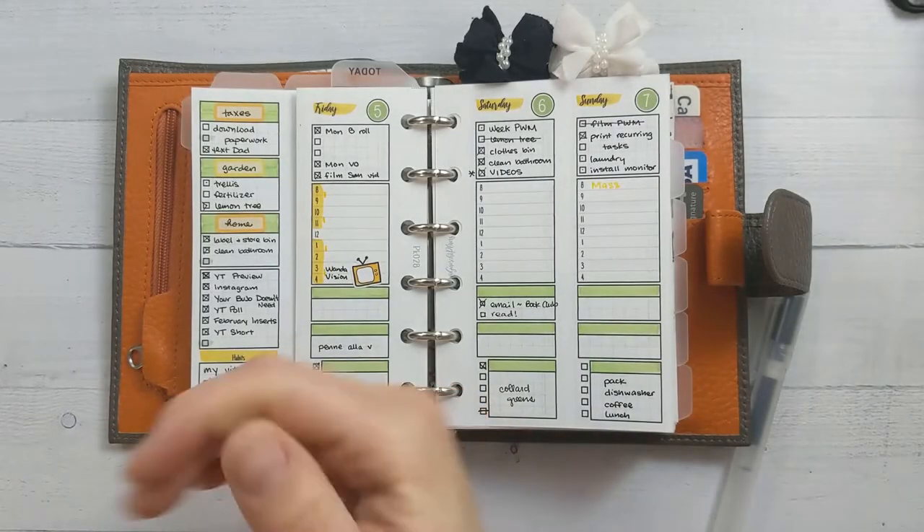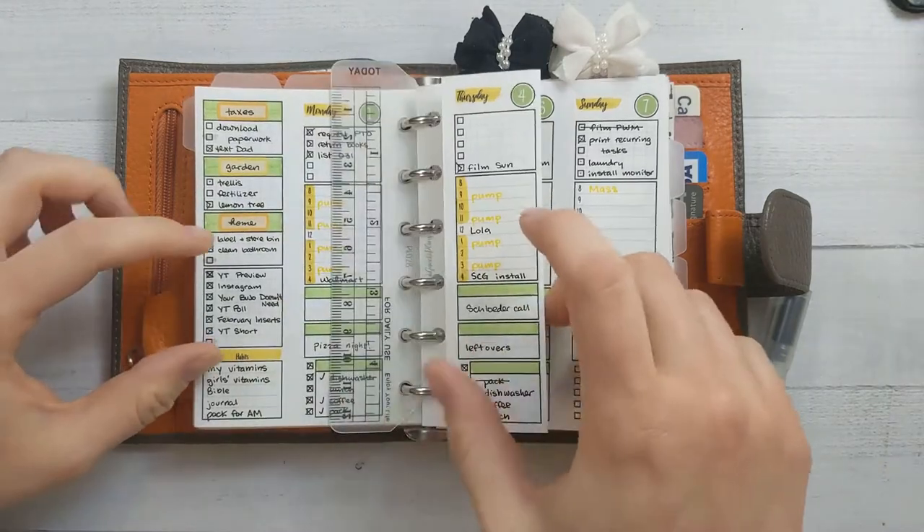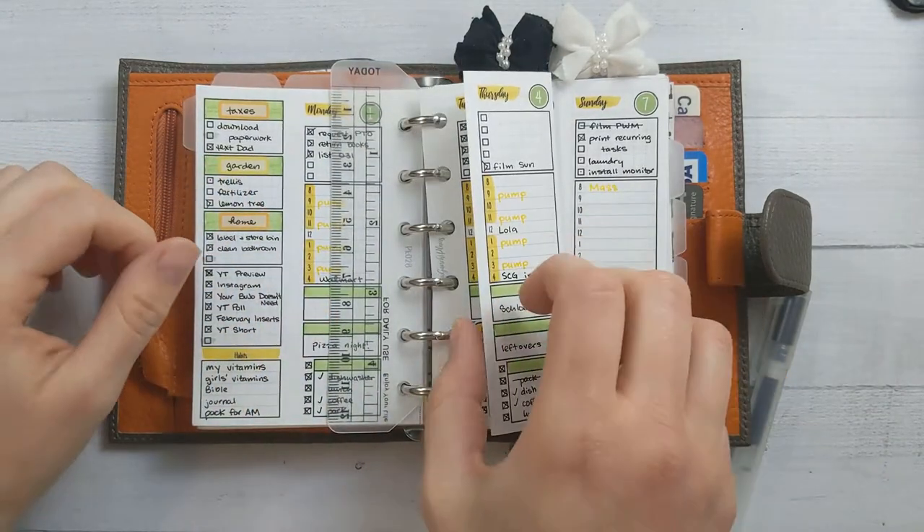Hey guys and welcome back to Ganshee Plans! Today is a weekly plan with me. First we'll take a look at this last week — the first week of March.